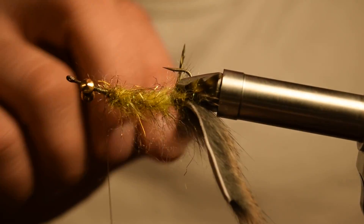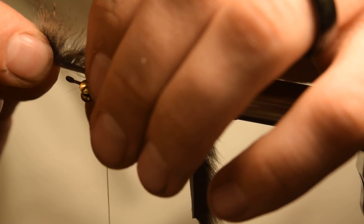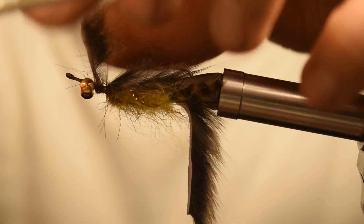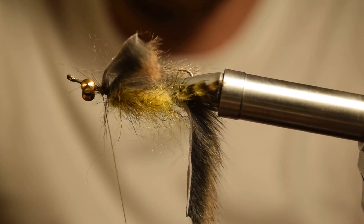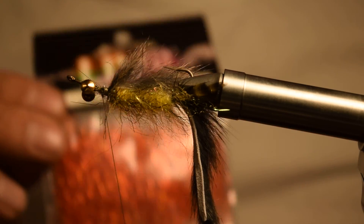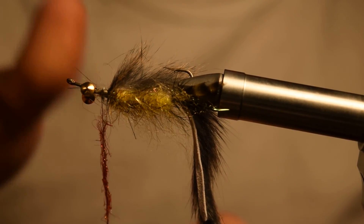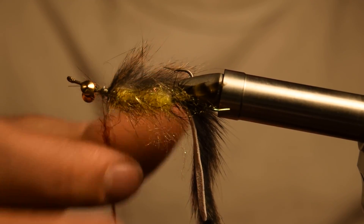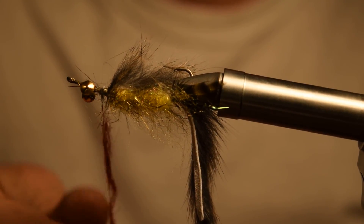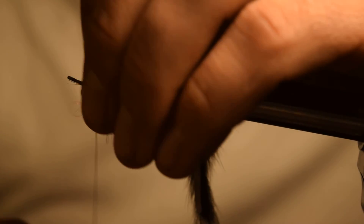At this point we're going to grab some UV2 Diamond Bright Red — just some red ice dub will work just fine. We're not going to do a dubbing loop on this one, we're just going to dub it onto our thread. We're not going to add a whole lot of this stuff — this is just to kind of be a gill spot up front. We're going to create a nice little red spot just behind those barbell eyes there.